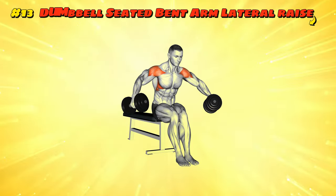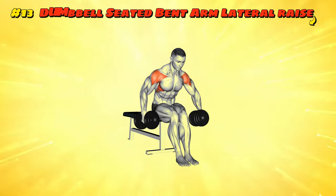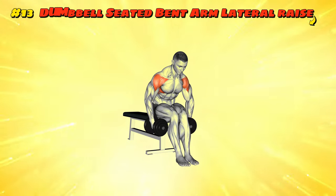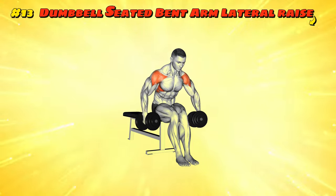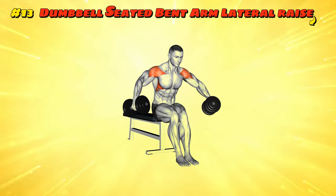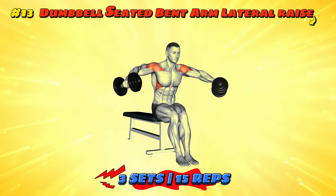Workout number thirteen: Dumbbell Seated Bent Arm Lateral Raise. Sit on a bench as if you're about to take a royal portrait. With dumbbells in hand, bend your arms to about 90 degrees like you're about to start a puppet show. Lift your arms to the side, keeping the angle as if your puppets are trying to take flight. Slowly lower them back down, no sudden drops — the audience, your muscles, doesn't like shocks. Give those delts a puppet show they'll never forget, and maybe they'll show up in your next sleeveless selfie.